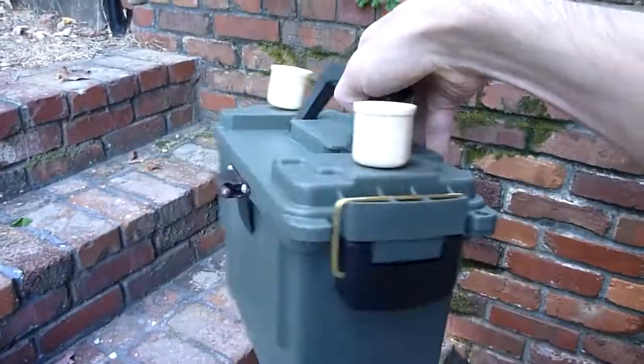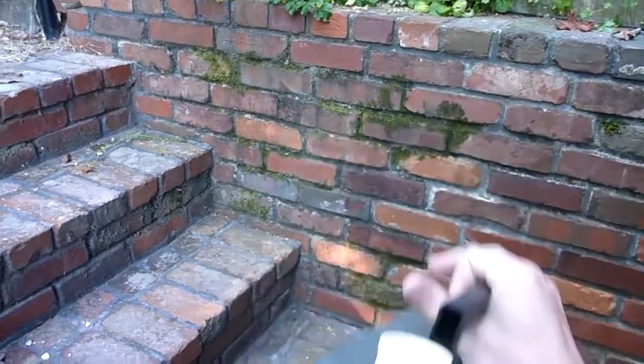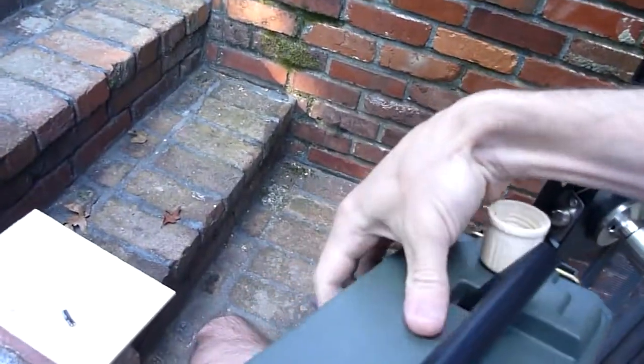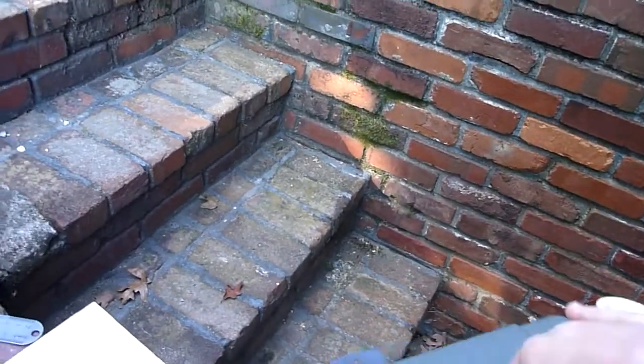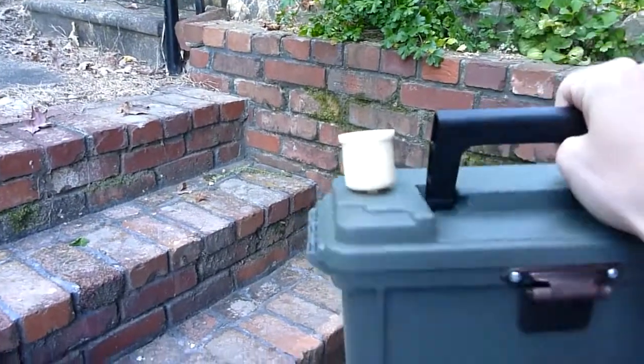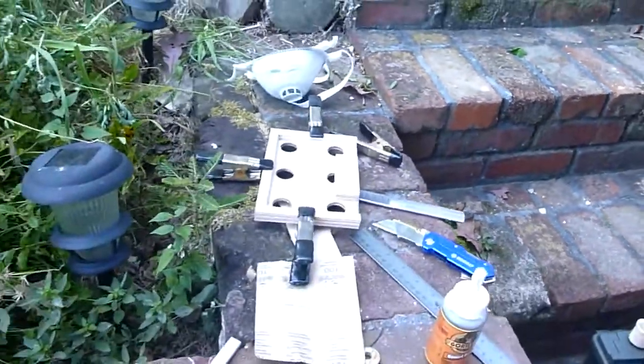This is an ammo box and on the sides I have drawer hinges. They have a little spring in there, so you can open the hinge and it will stay there. And to these hinges I'm going to attach some solar panels.